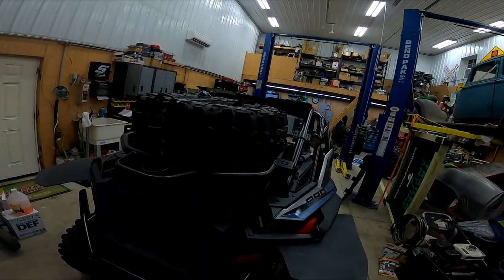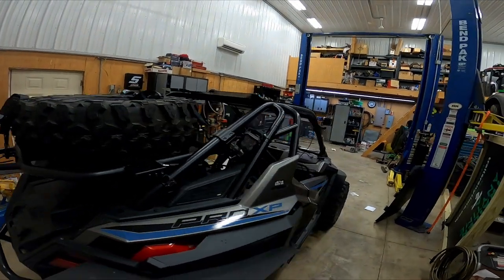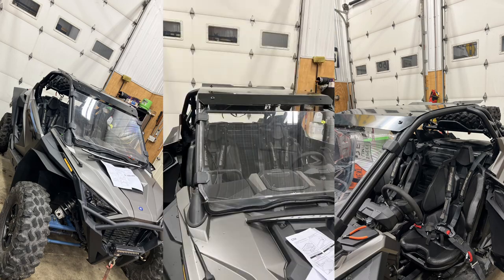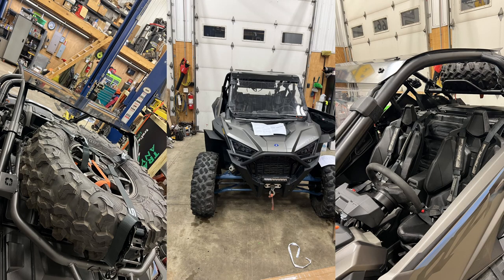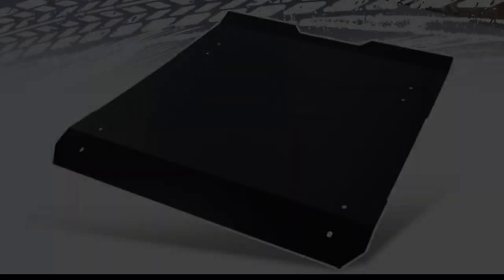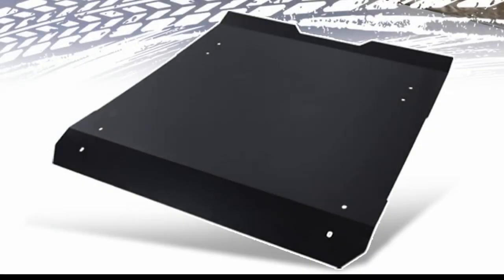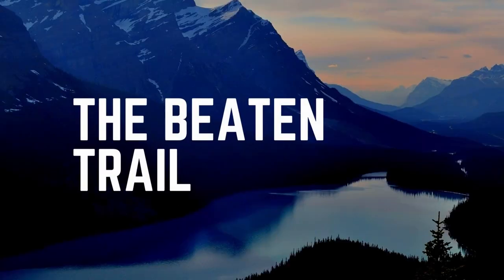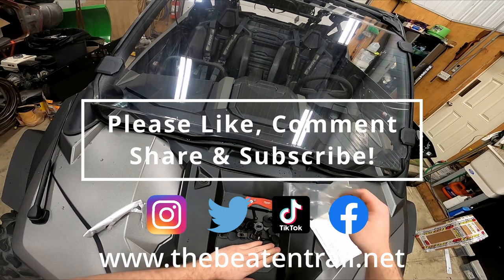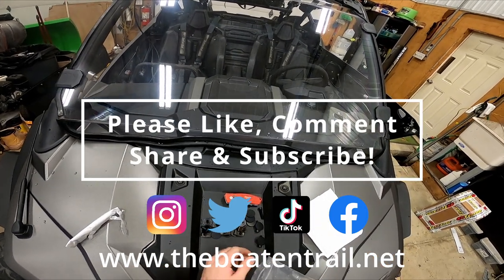It looks good from all angles on his unit. We would like to say thank you to Elite Will for sending it for us to do testing on, and again thank you to Adam for helping with the installation. Take a look at Elite Will's Amazon store or go directly to Elite Will. Thanks again for watching and we hope to see you out there on the trail.